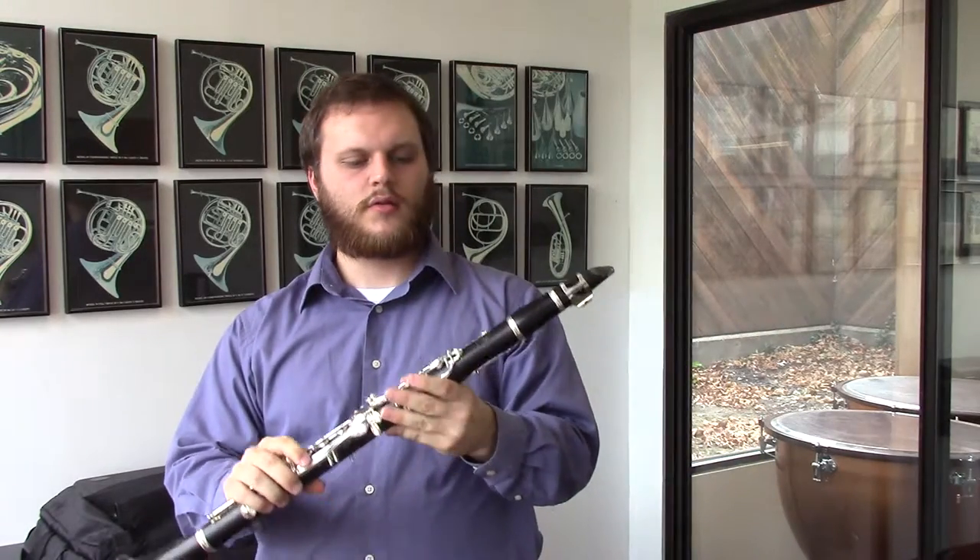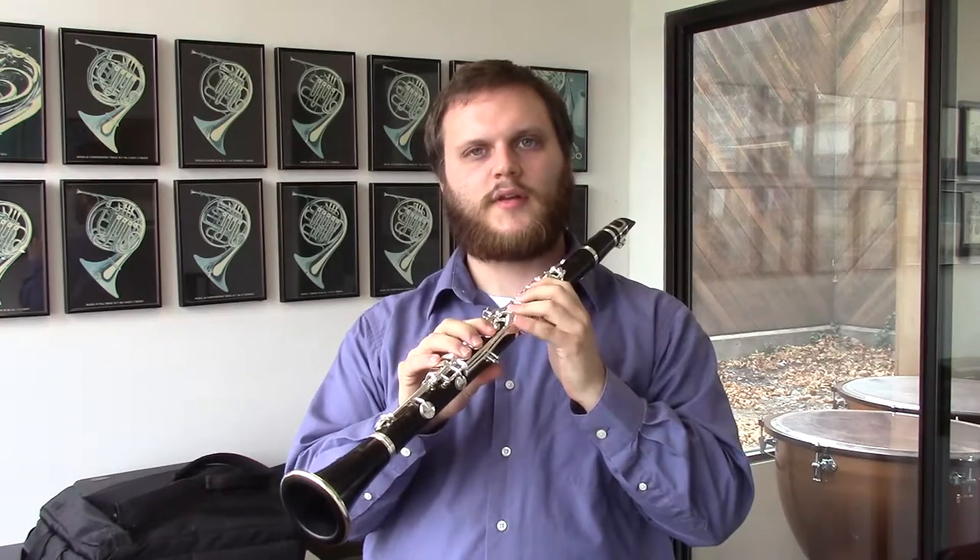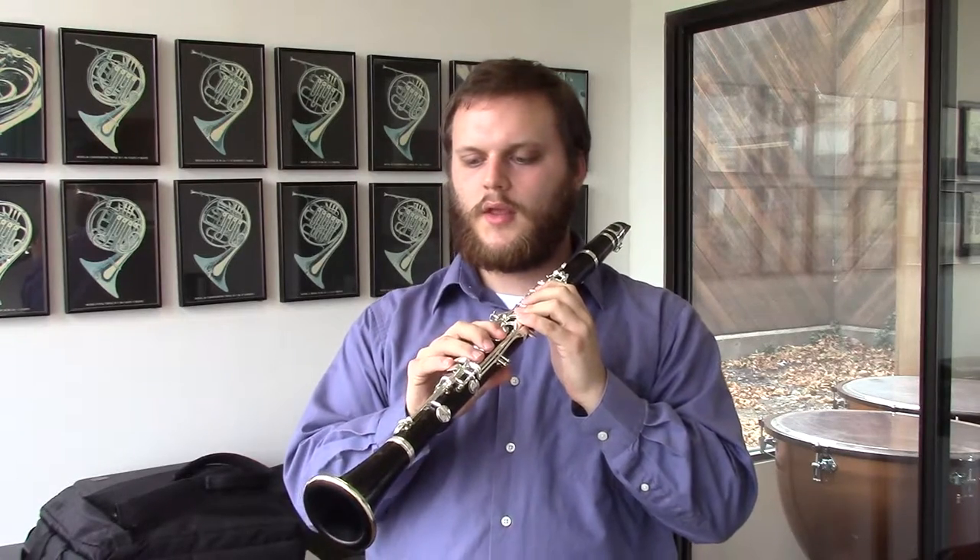The plating, you'll notice, is silver plating. They came to us as nickel silver, so we stripped that off and gave you totally new silver. So here is the R13.